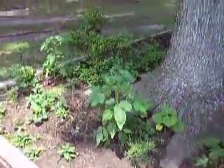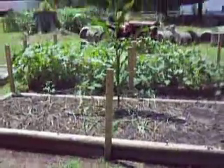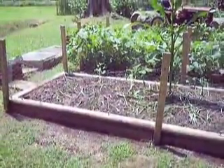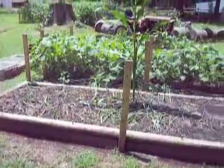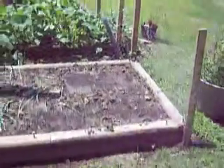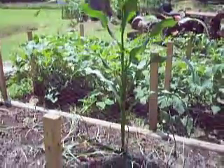Over here I have some raised beds where we planted onions — they don't look too hot. At the end I planted some carrots; they still haven't sprouted. And then this corn right here was actually planted through compost.